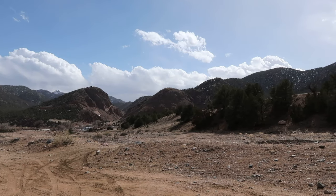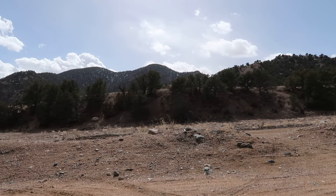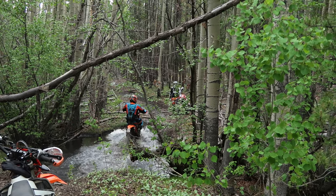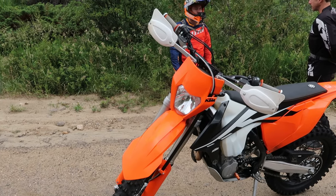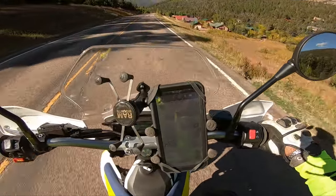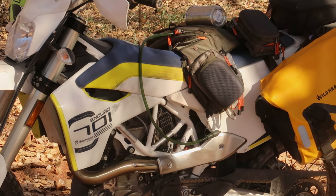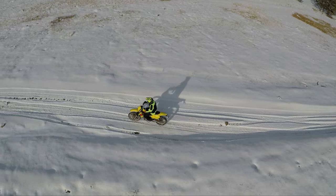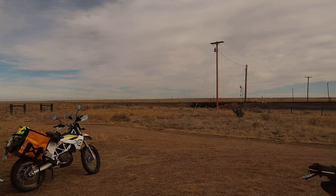Alright guys, so this is more of a rant on how the CRF250L Rally is almost a perfect bike in terms of exploring and dual sporting. But dual sports has many definitions — from a plated bike meant for hard single track like the KTM250EXEF, to a bike that does great on the road and average on the trails like the 701 Enduro, or like the DRZ400 which does awesome on roads and great on trails. This video focuses on exploring on the road and hitting average OHV trails.